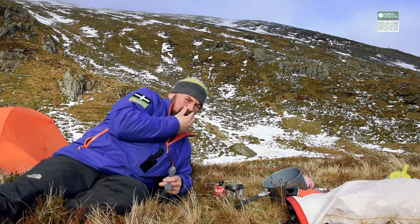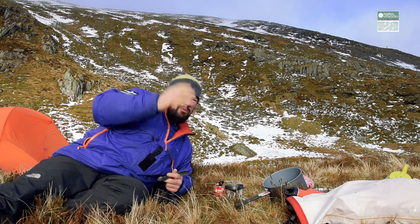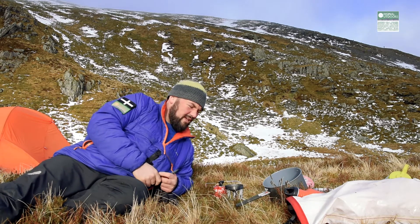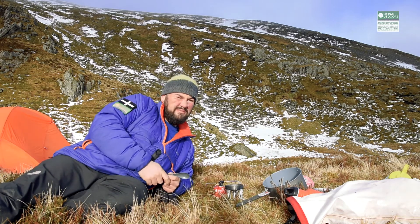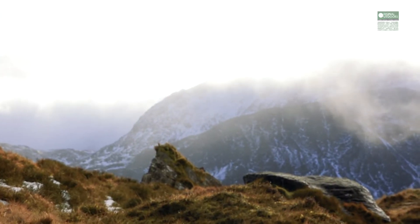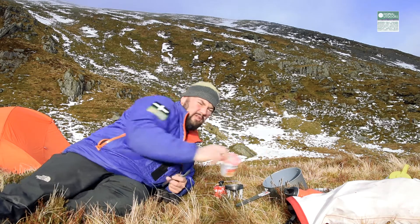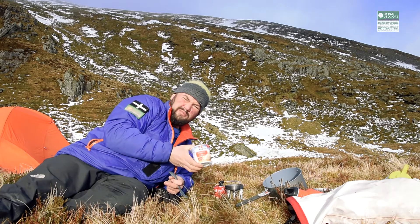So we camped out here last night, with the aim of being in a good place to get onto some of the gullies here, and to get a look at that amazing view which is behind you that you can't see. Anyway, to get some breakfast on the go, some lovely nutritional cardboard in a tin.